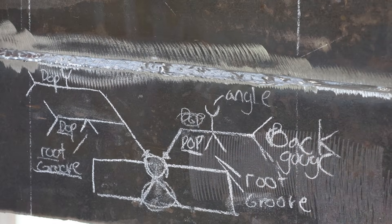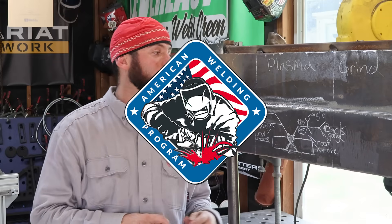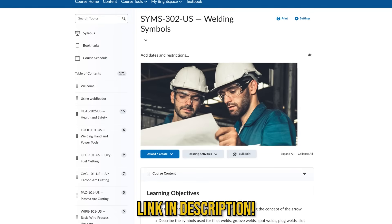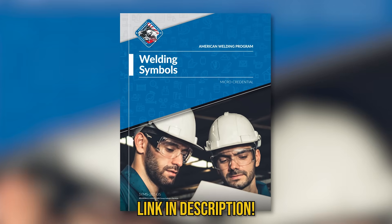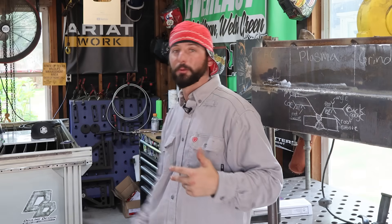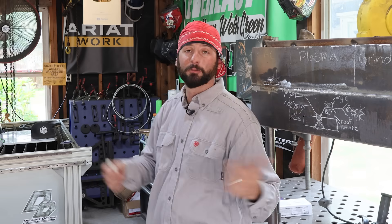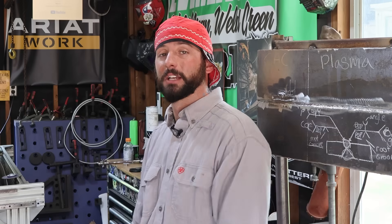If I didn't explain the weld symbols well enough, we have our partners over at the American Welding Program who have a great course on weld symbols if you need to brush up, or you can buy the book on its own. We've got links down below for the Lincoln Ranger, the Lincoln Sprinter, the Radnor 45 amp plasma cutter, and all the consumables and whips you saw here today. Thanks for watching everyone — we'll see you on the next weld.